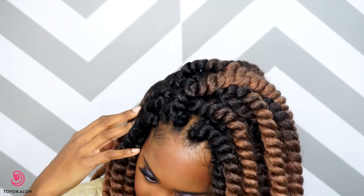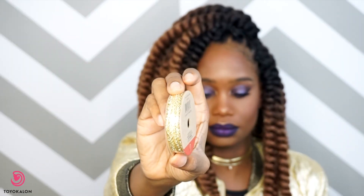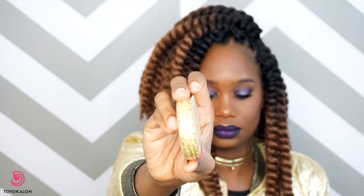This is what it looks like once I've installed five packs of the Mambo twist. I absolutely love it — I love how soft these twists are, and I know it's because they use Toyokalon fibers in this hair. You know how I do — I love to jazz up my hairstyle.